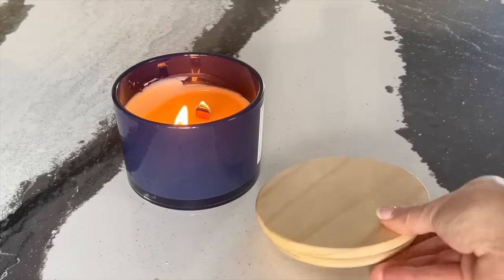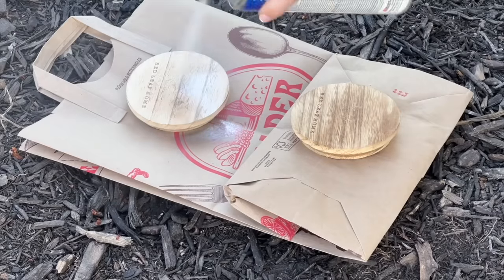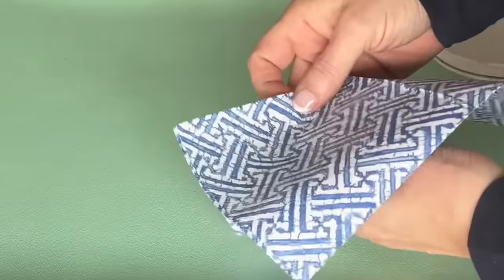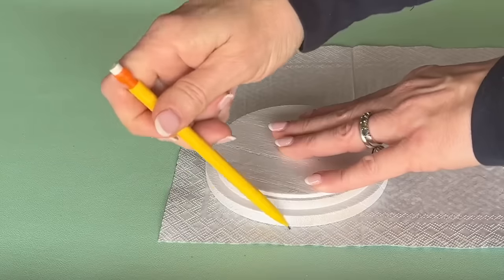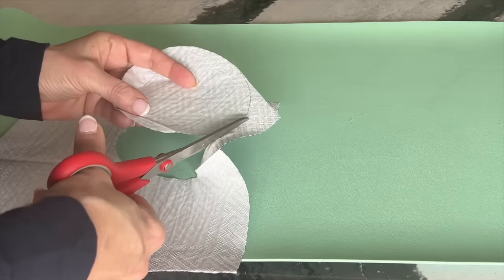Do you love burning jar candles but don't know what to do with the wood lid? Spray paint a wood candle jar lid with white spray paint and let it dry completely. Flip the lid over and place it on top of a paper napkin, trace around the perimeter with a pencil, and cut out the circle.